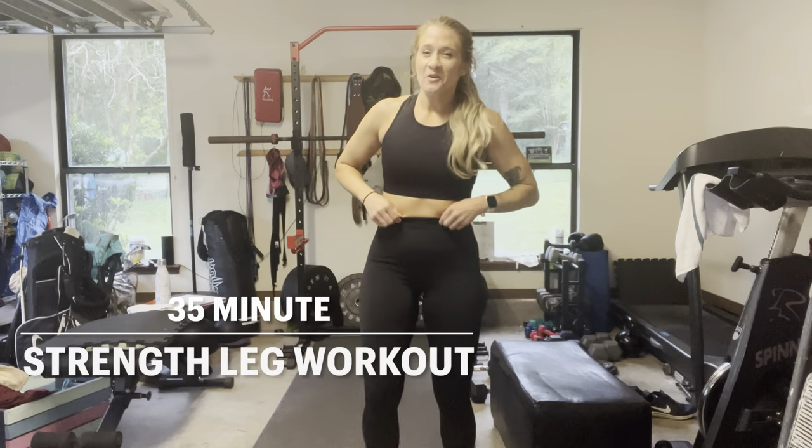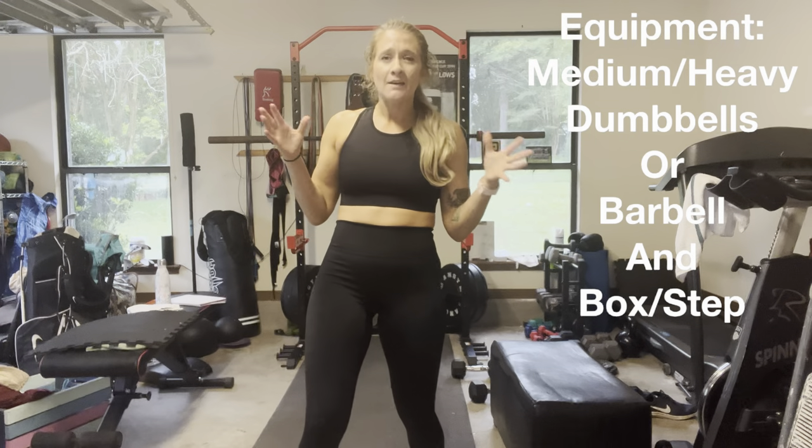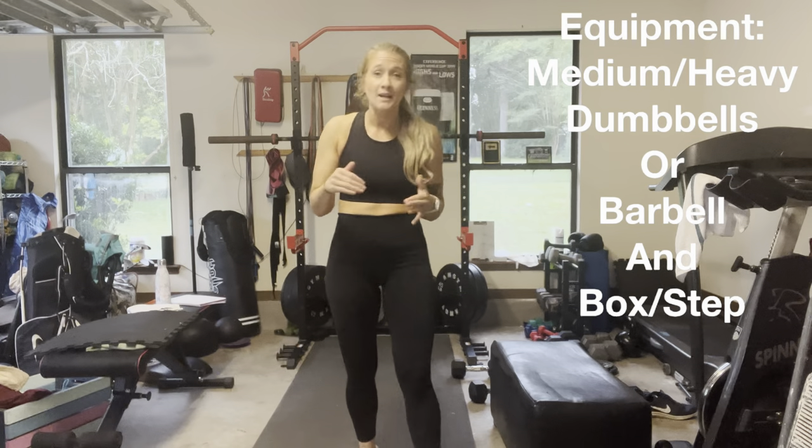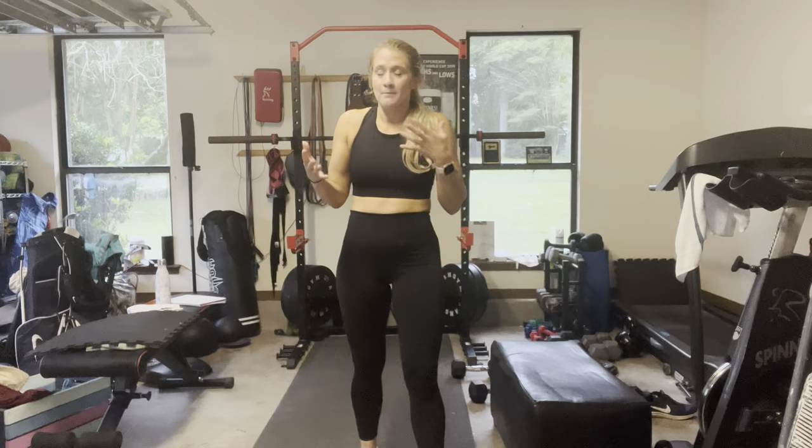Hey y'all! So we have got a quick leg day. Should be about 30, 40 minutes-ish, but we're going to work with AMRAPs today — so as many rounds as possible. You're going to move at your pace for the set amount of reps within the set amount of time and keep going through as many times as you possibly can within those seven minutes, which is going to be our AMRAP time.